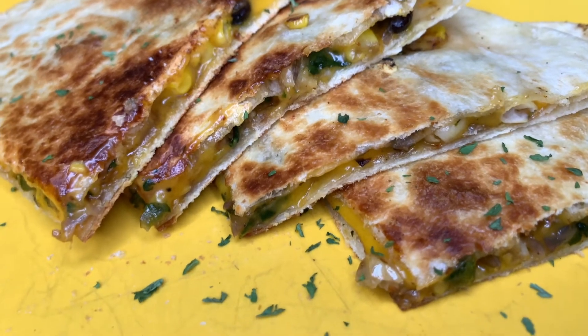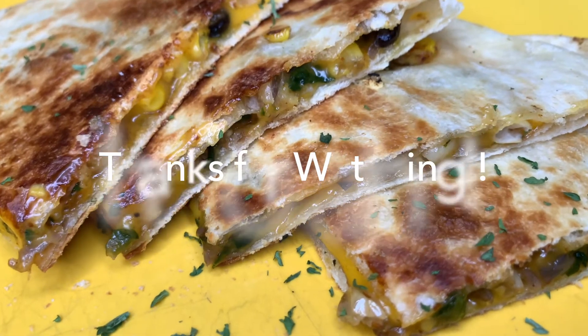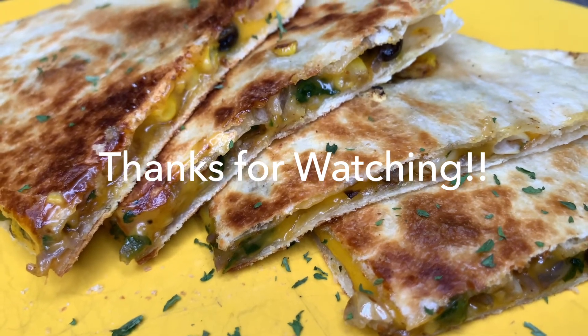If you do try this recipe, please come back and leave me a comment. Let me know how it came out for you. Give me a thumbs up. Subscribe to the channel. Thank you so much for watching, and I will see you all again next time. Take care.